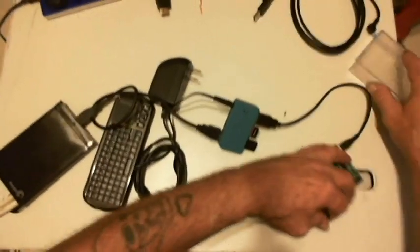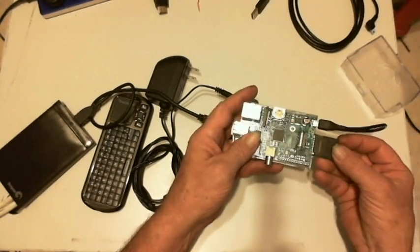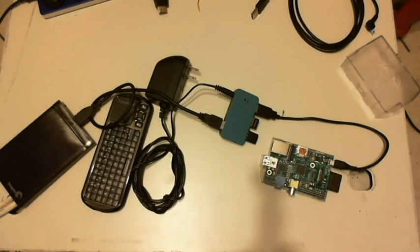And your power supply, your SD card, and then you'll need an HDMI cable for most newer TVs. And that's pretty much it — just setting up the SD card and running the software.